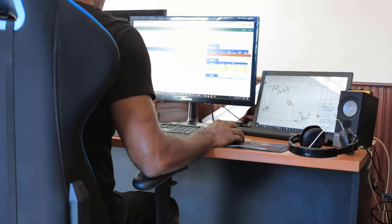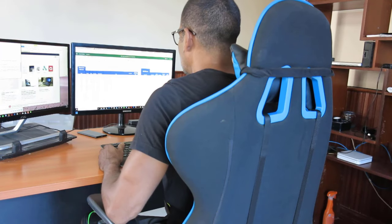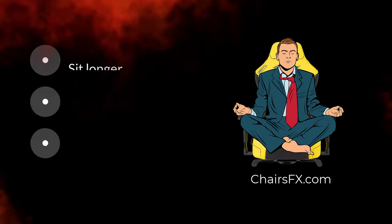Enjoyed more professional success and better focus at the computer.